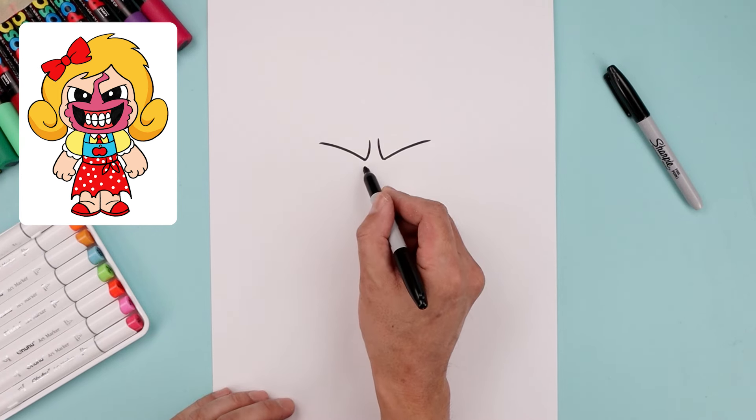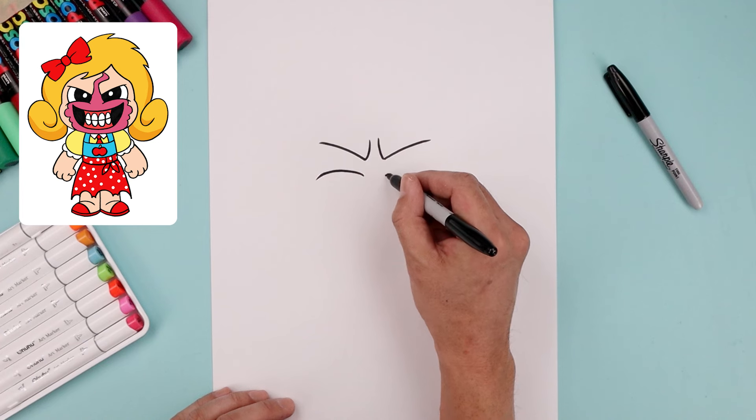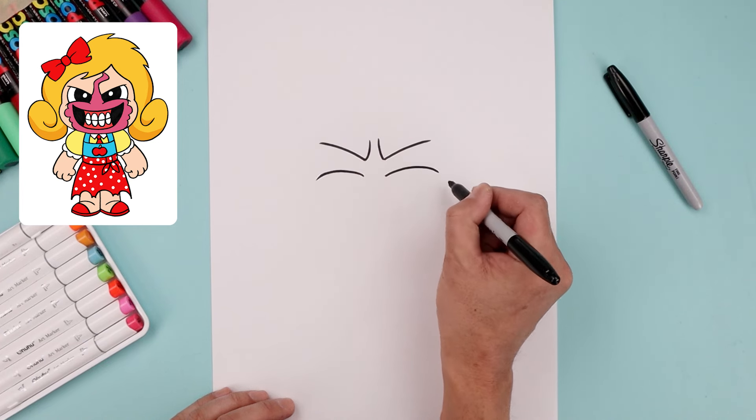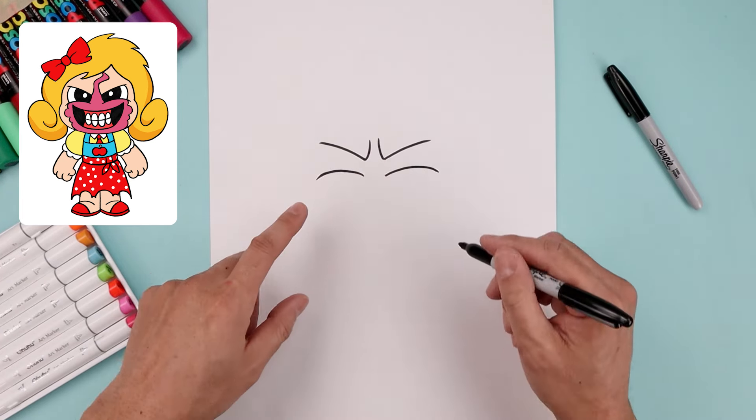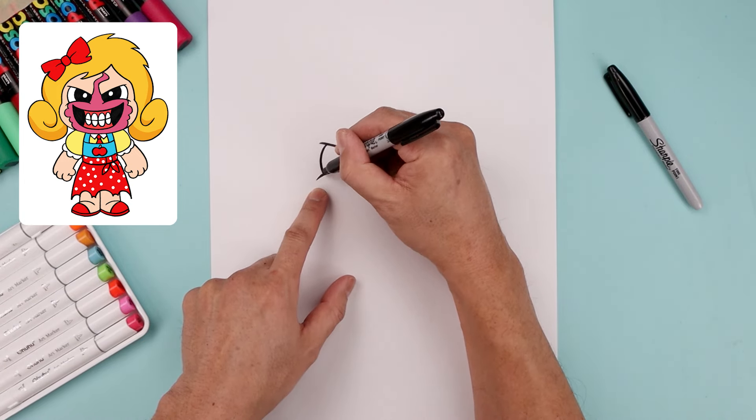Now from this inside point we're going to step down and curve the cheek going up and then down towards the side, and then line this up on the right. Let's draw in the outside edge of the eye. From the top of the brow step in, curl this around and then in on top.